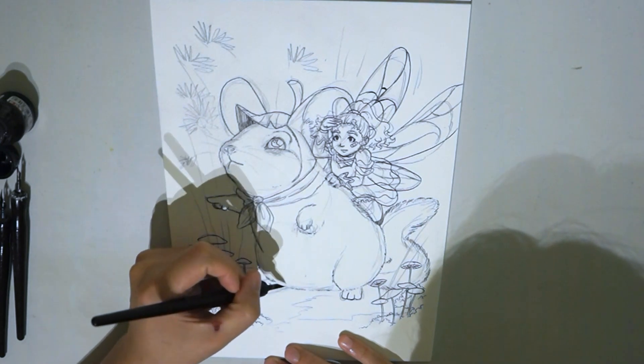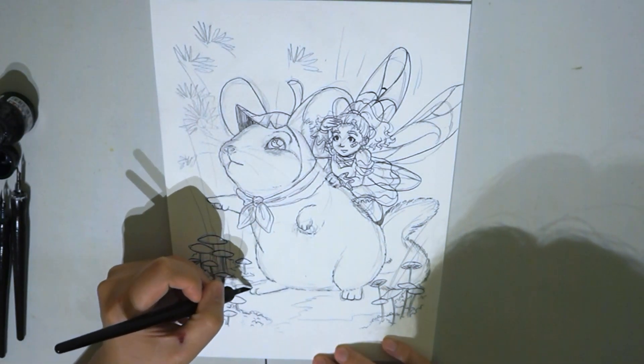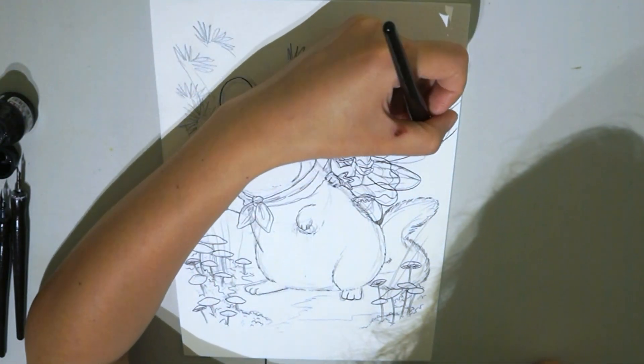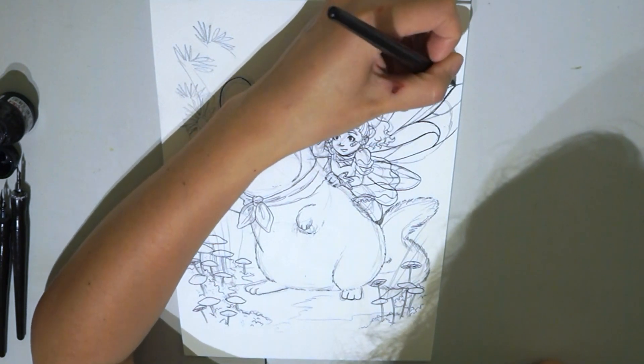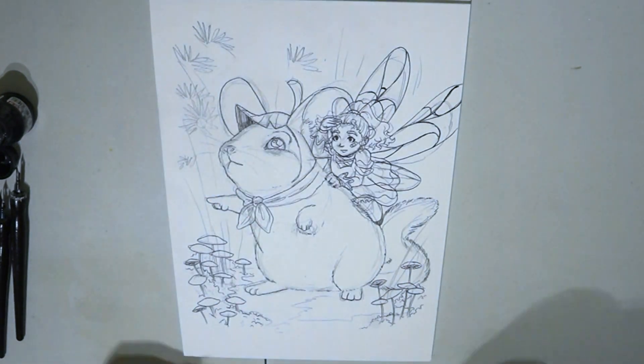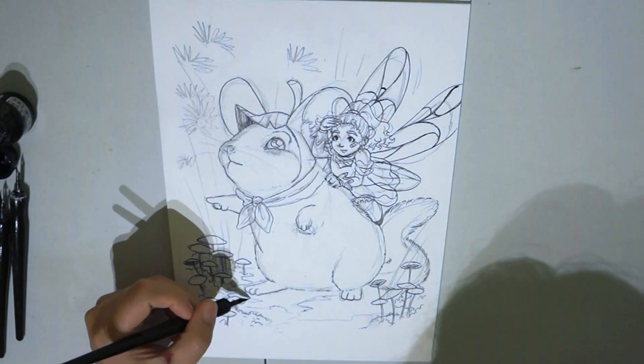I used to draw a lot in manga style but switched to semi-realistic style. Drawing in multiple styles expands employment opportunities, so I recommend you master different styles of drawing.